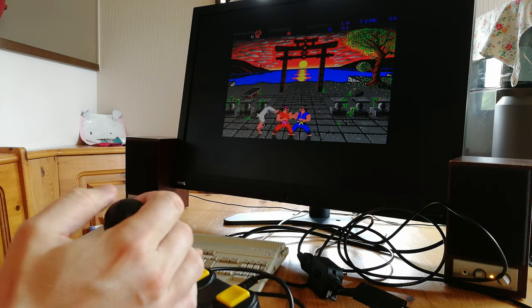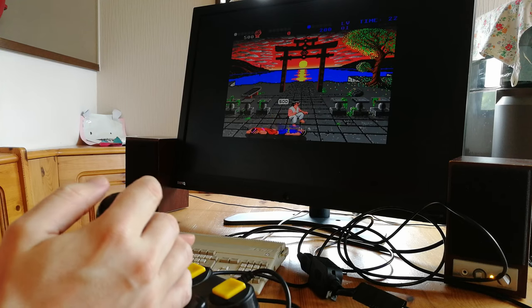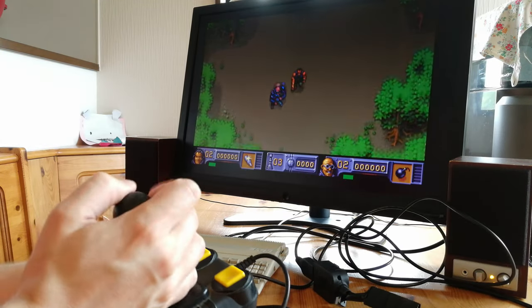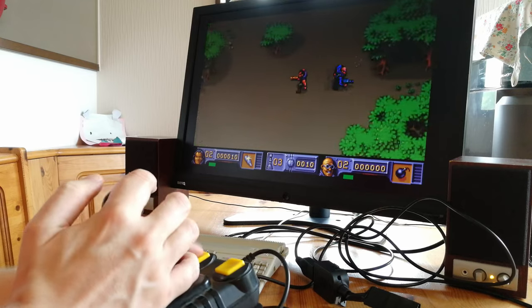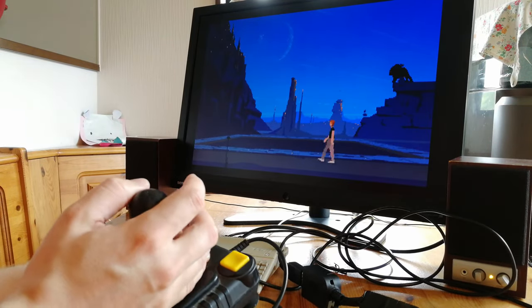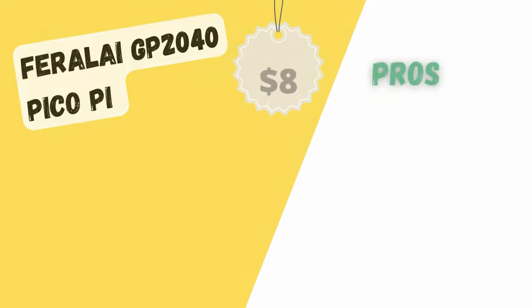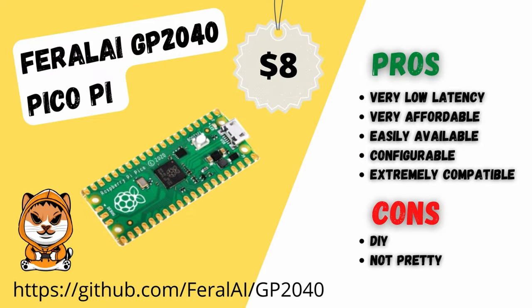Using this adapter, the controls feel fantastic — very snappy and very responsive. Every push of the joystick and every button press was captured with precision. Controller latency is minimal: this adapter adds 0 to 1 millisecond. Provided you have the time and patience to solder, this is the cheapest and best solution for your A500 Mini.